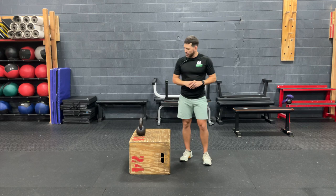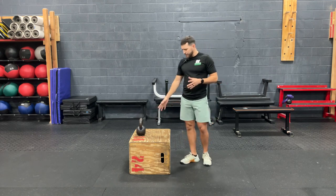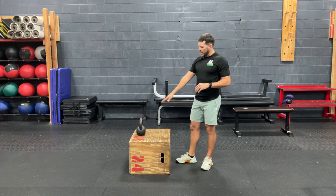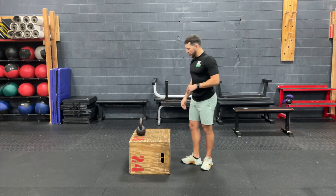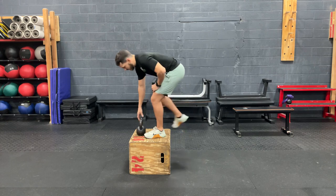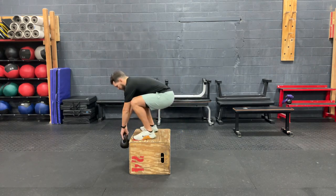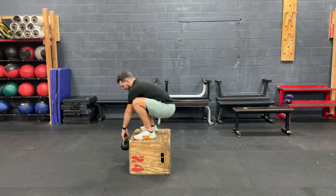I'm going to show you how to do that. We're going to get a box here — this box is about 16 inches — and a light to moderate kettlebell. We're going to step up to the box and come down into a squat position with that kettlebell hanging off the box.